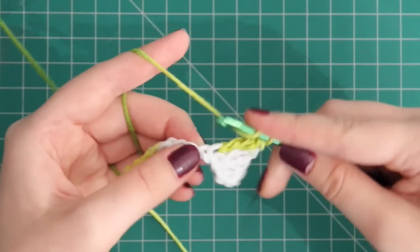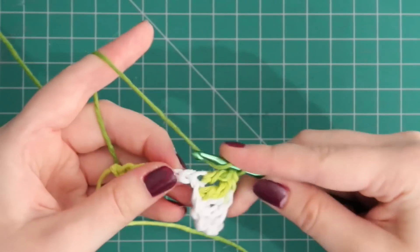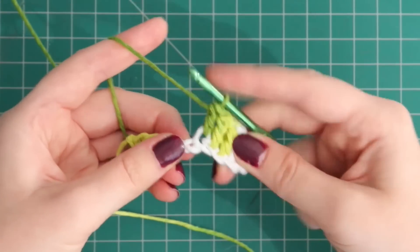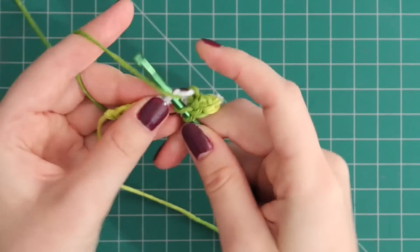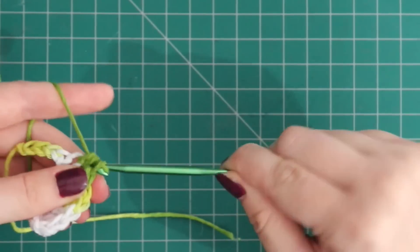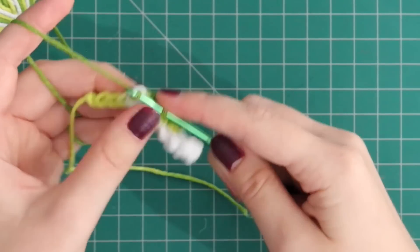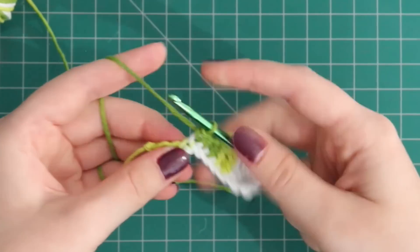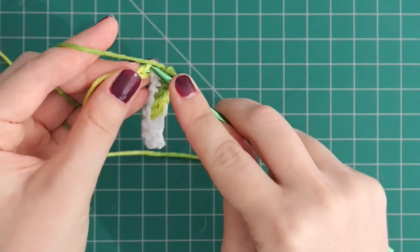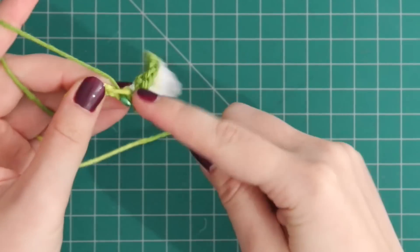Then the next space will get a double crochet, then one more double crochet in the next space. Then in the next space we're going to do a half double crochet, which is yarn over, put it through that space and pull through, and then yarn over and pull through all. In the next two spaces we're going to do a single crochet in each — insert the hook, pull through, yarn over, pull through, and repeat. And then the last two chains there will just get slip stitches: insert your hook and pull through, insert hook and pull through.